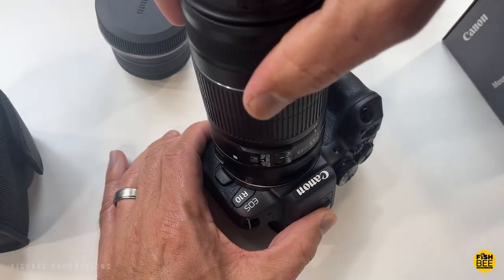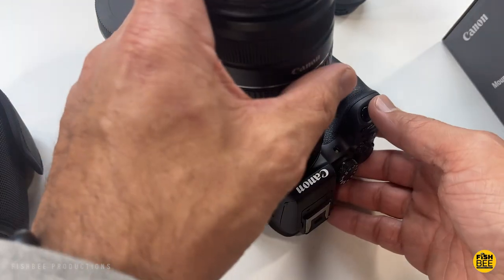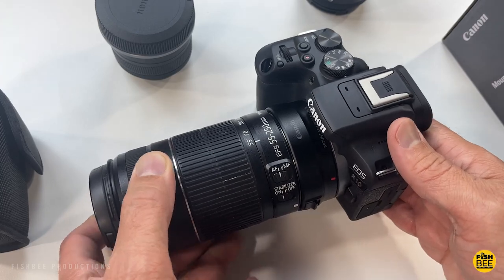So far I really like this adapter — it just opens up so many more options as far as what lens I can use for photo or video.